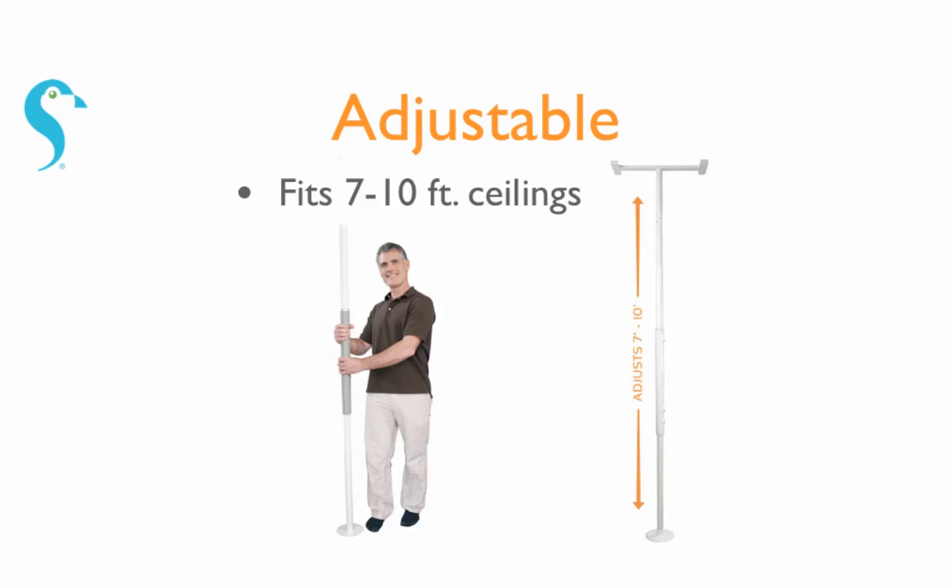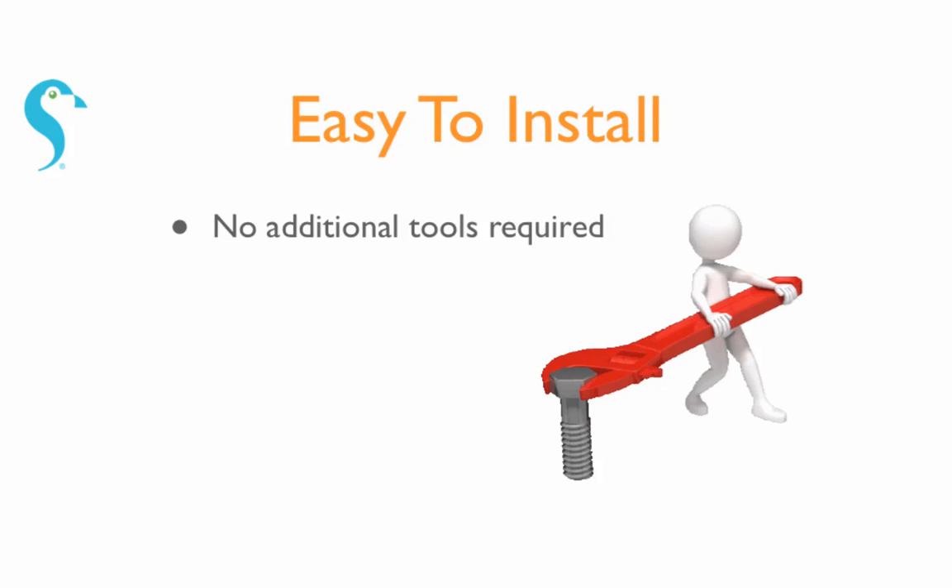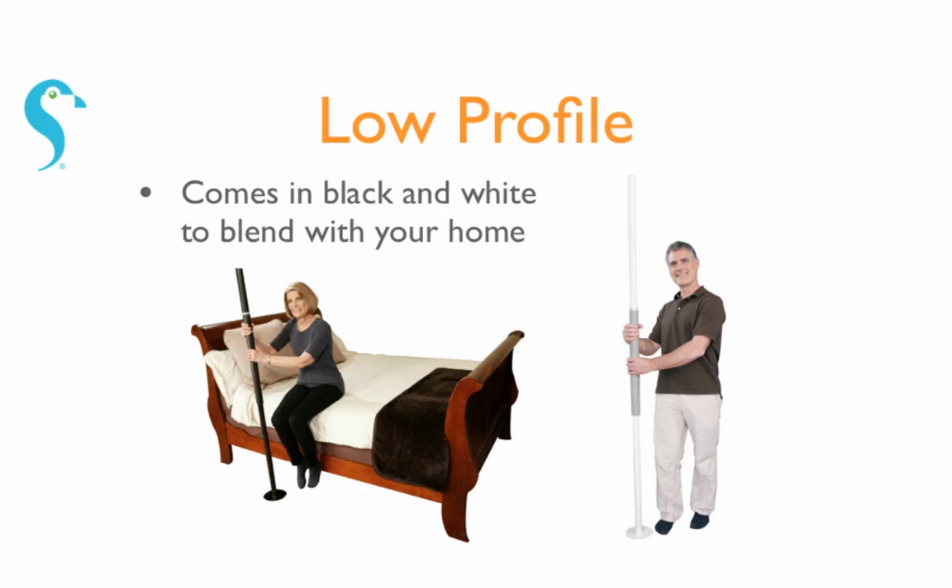It's adjustable, fitting 7–10 foot ceilings. It's easy to install with no additional tools required. And its low profile makes it blend in with your home.